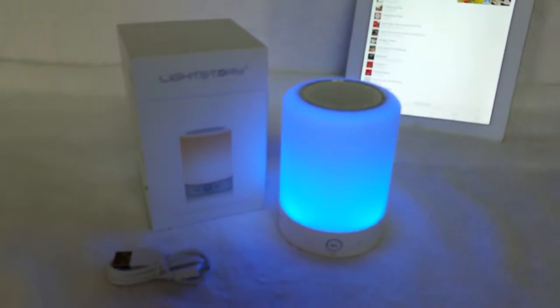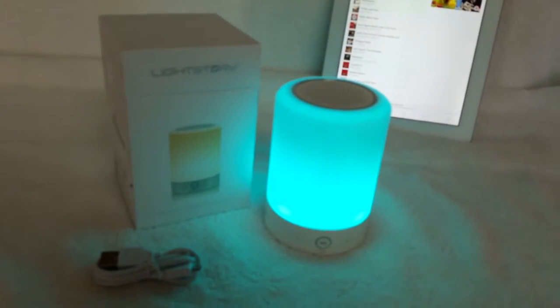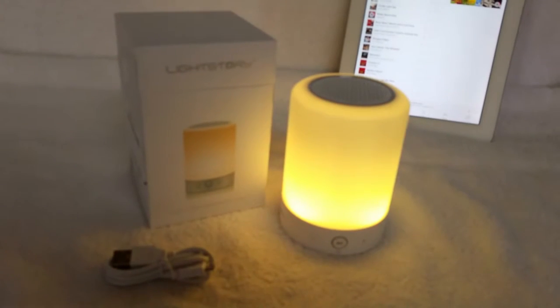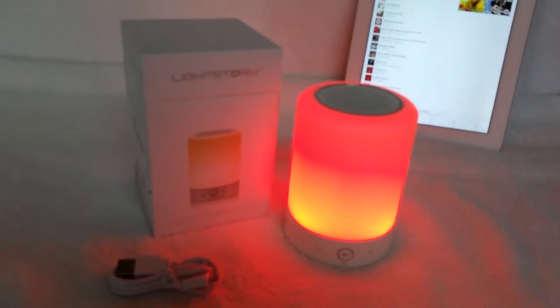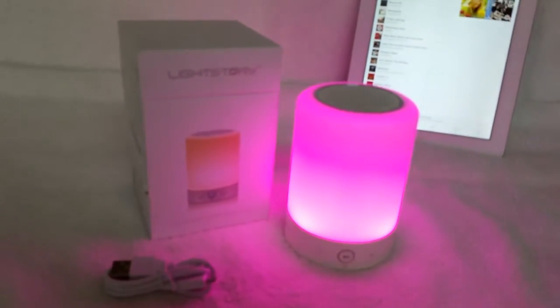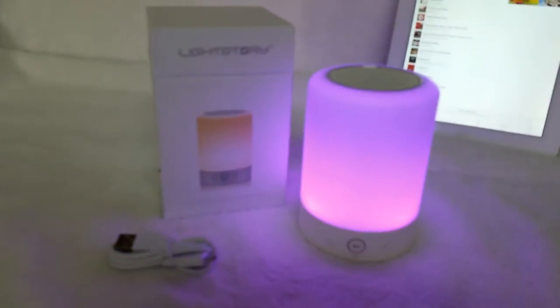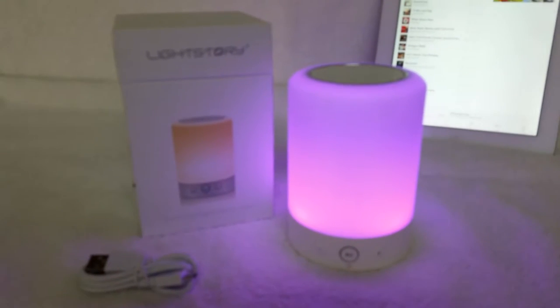Let's let it cycle through all the colors. There's a couple of different shades of blue — one has a little more aqua in it, the other is a more richer color blue. But this is such an adorable little light. I think we'll hold it right there. Love this.